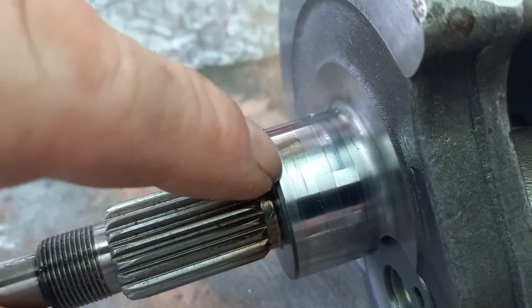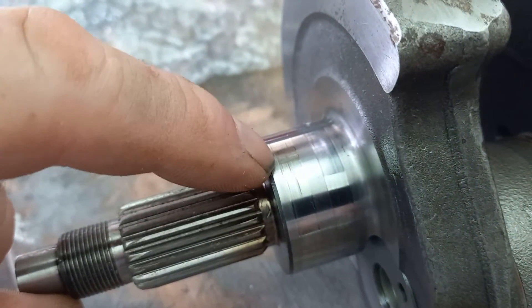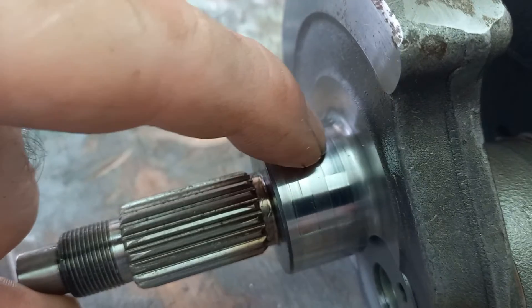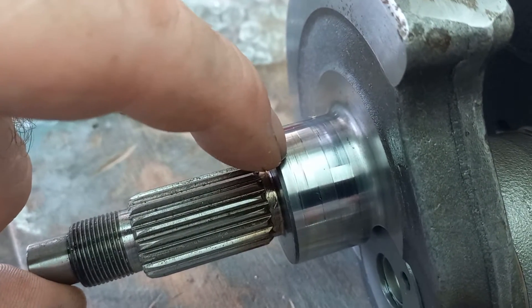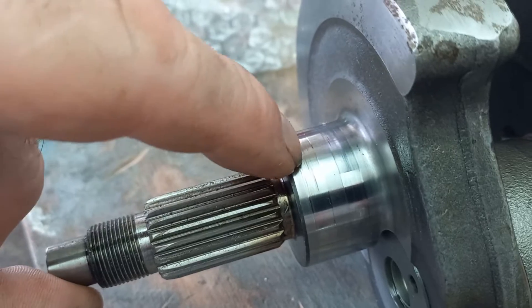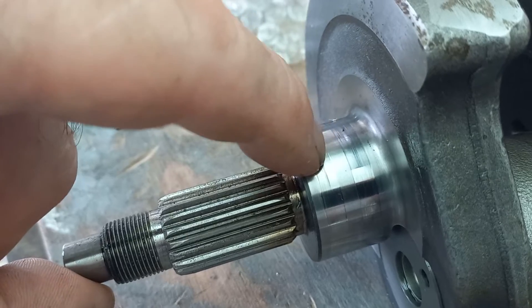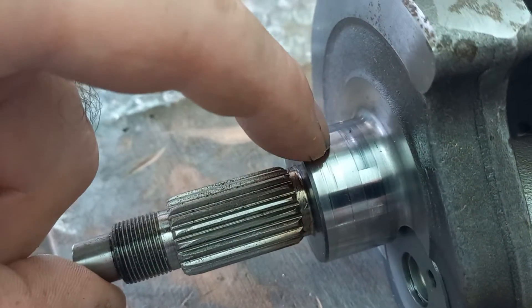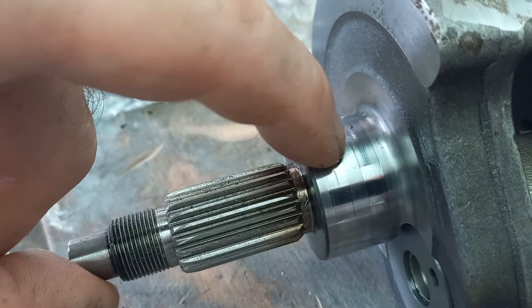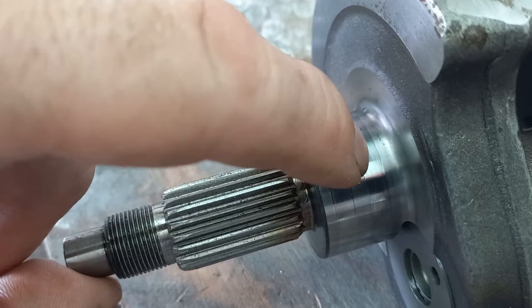Run your fingernail across your journal. If you can pick up any heavy scoring along there, then your crankshaft's basically worn out. Now I can actually feel a high spot here because on the bearing there's a recess — that's how the oil gets to the crank. But that is actually raised, which means that these sides here that rub on the bearing are worn.